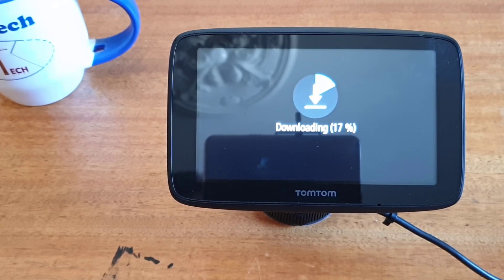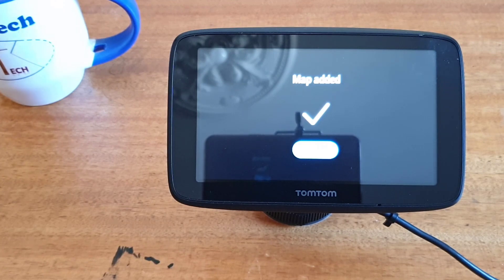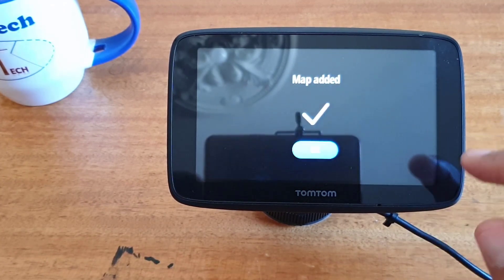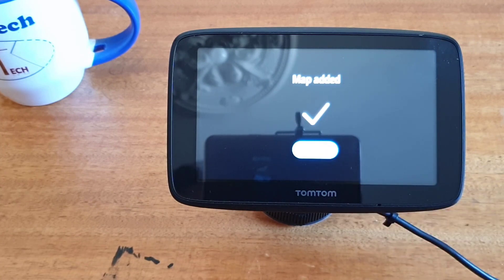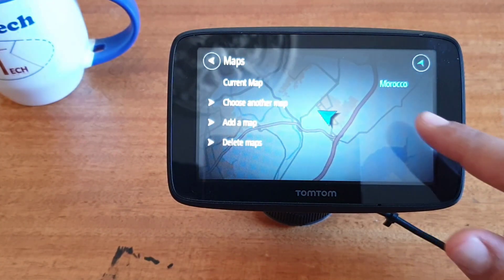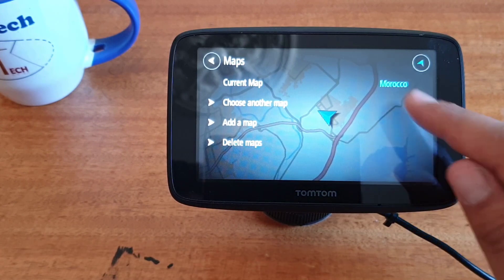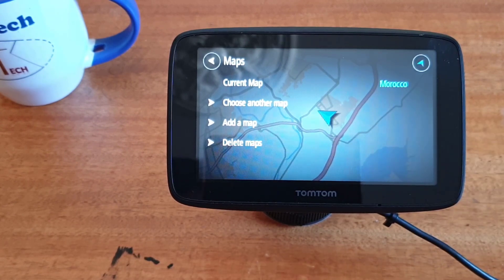Wait until the download finishes. The map is now added to my TomTom GPS. To finish, click on OK. As you can see, I had already chosen the country map of Morocco.